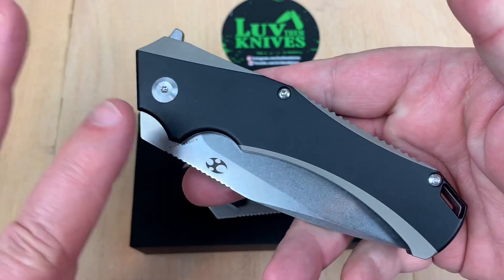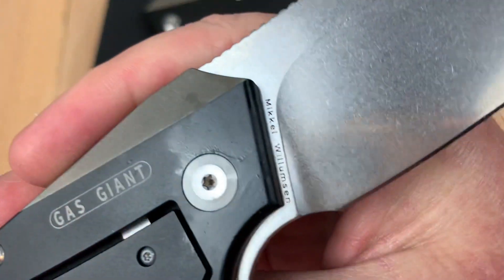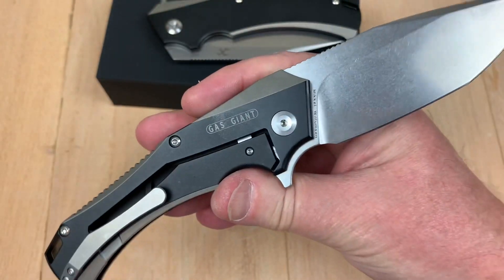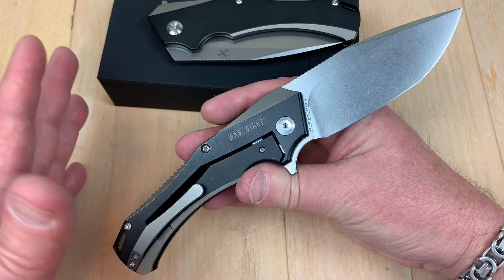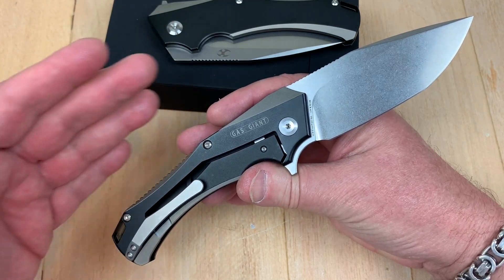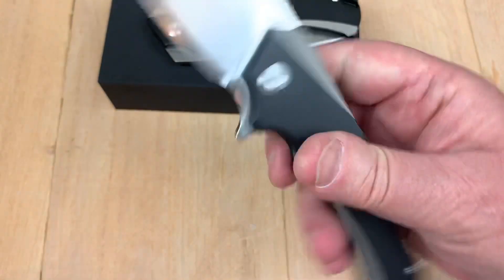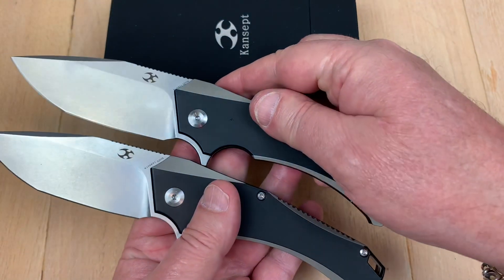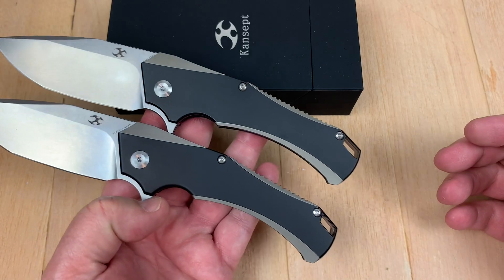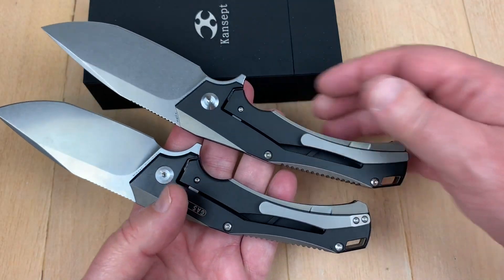I did, months ago, get a prototype from Kansept of the Hellx. At the time it was called the Gas Giant — this was just a prototype. Mikkel saw that the translation didn't go through well and it shouldn't have been named Gas Giant. So the Hellx is not the Gas Giant cosmically speaking — it's H-E-L-I-X. Regardless, this knife is very similar to the actual production one. Other than the name on the backside, it looks pretty much the same.